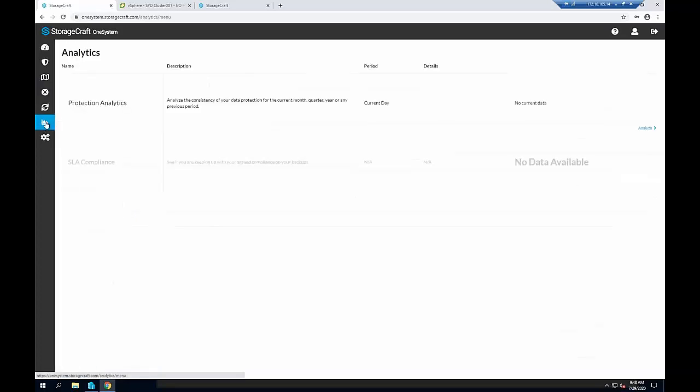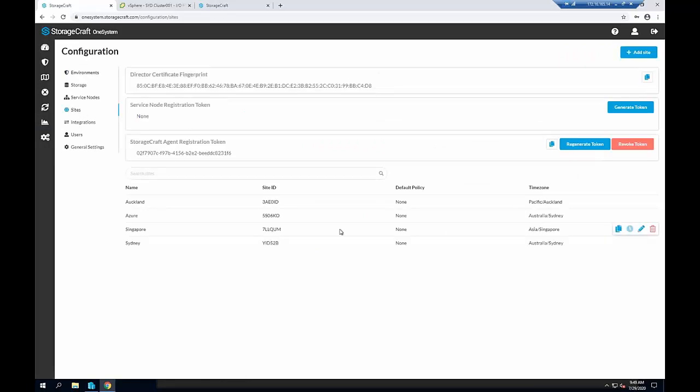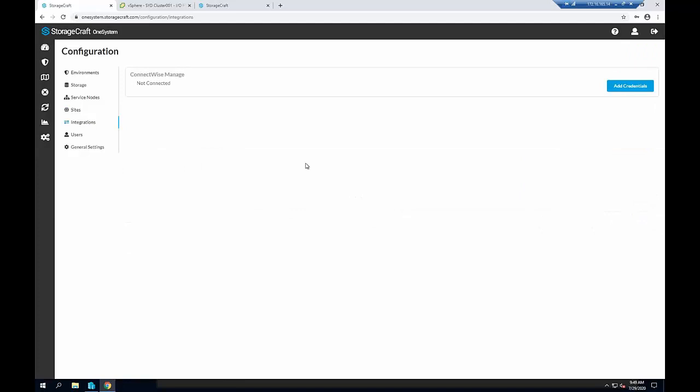There's a bunch of reporting in here around protection, SLA compliance, capacity usage, and monitoring of different backup workloads. Under Sites, you've got the ability to schedule reports. We have integration into ConnectWise Manage for two-way ticketing — if there are issues, it can automatically create a ticket, and when resolved, close it. Before our next major release, we'll actually be releasing integration into ConnectWise Automate, and we're starting to look at other RMM products as well, so there are a number of integrations being added.